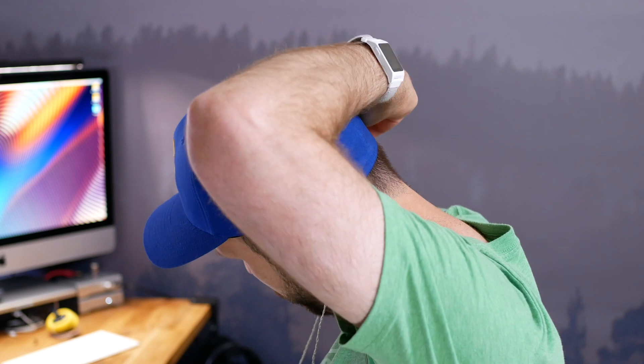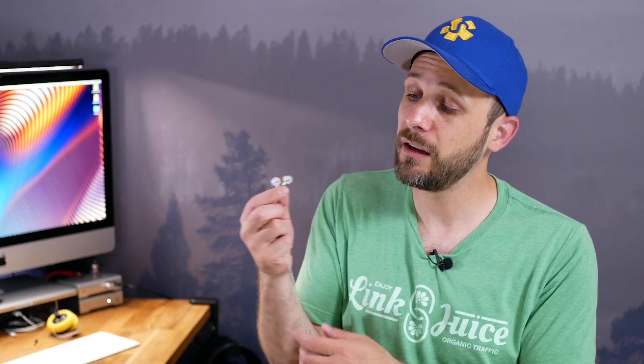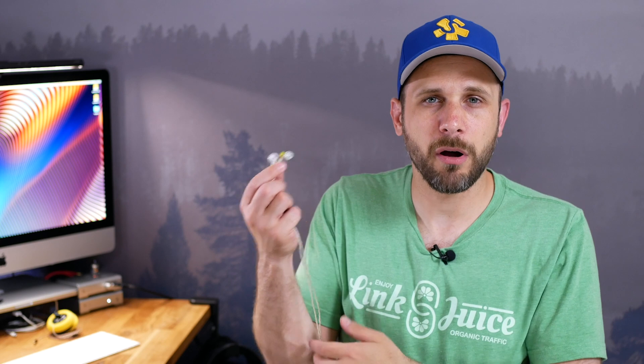That has a couple of really nice benefits. One, I think these things are very, very comfortable, and that makes sense — when you put them in your ear, the only thing really touching the inside of your ear is going to be the ear tips. The housing of the IEM itself doesn't really touch your ear at all. That's pretty unique, and it makes it comfortable. It also gives it use cases not applicable to other earphones. This is a really good earphone for sleeping in — I can sleep on my side and there's no pressure on the inside of my ear.